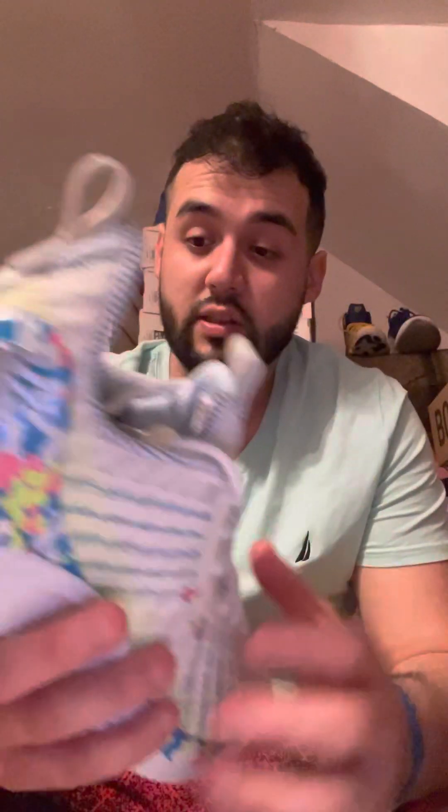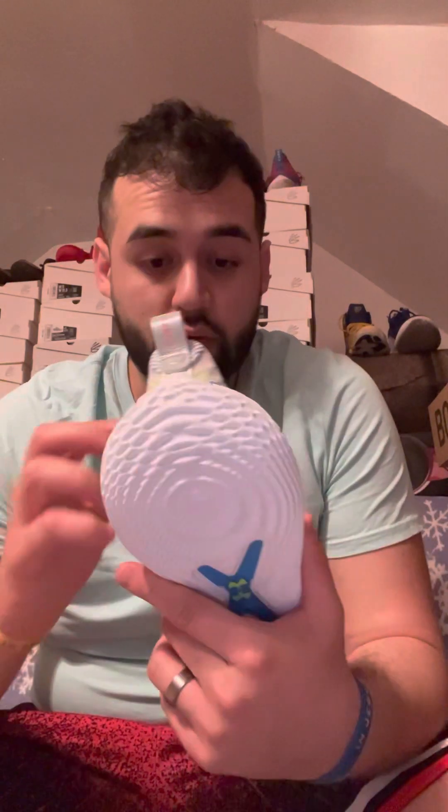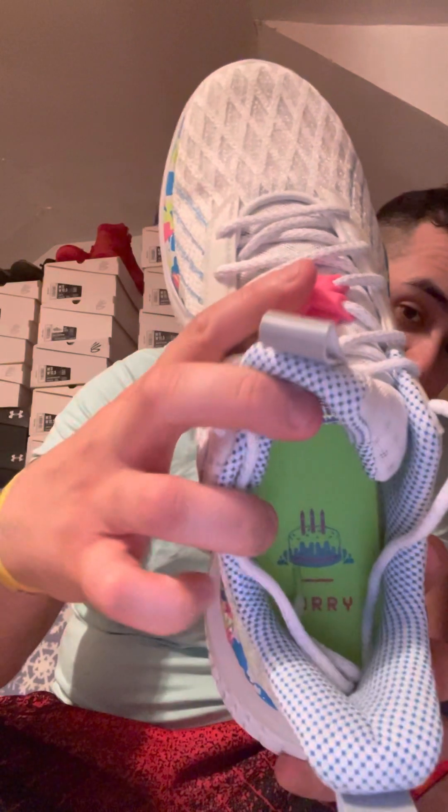Let's start with the details on this shoe. As you guys all know, the Curry 2 Splash Party was a retro — I have the Curry 2 Splash Party OG pair, and that's basically the inspiration they got these from. I also have the Curry 8 Splash Parties, which were very limited, and the Curry 9 Pie Days as well.